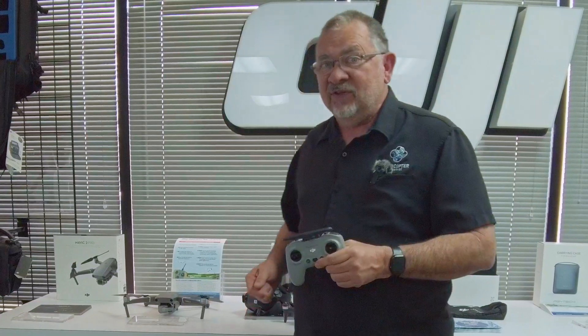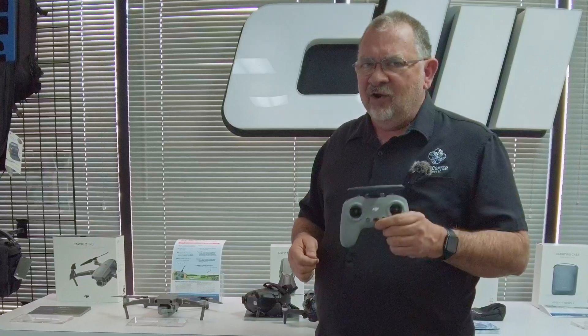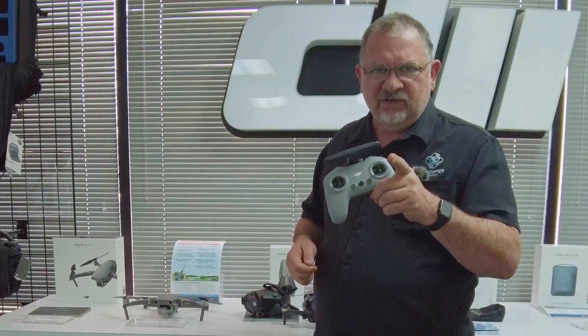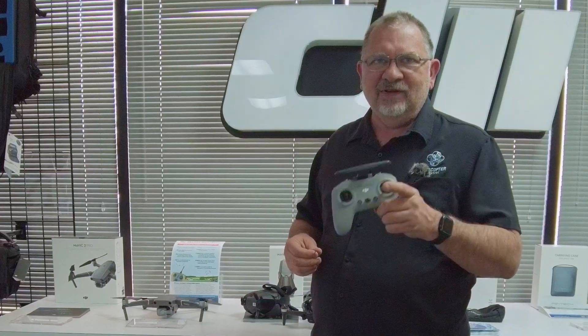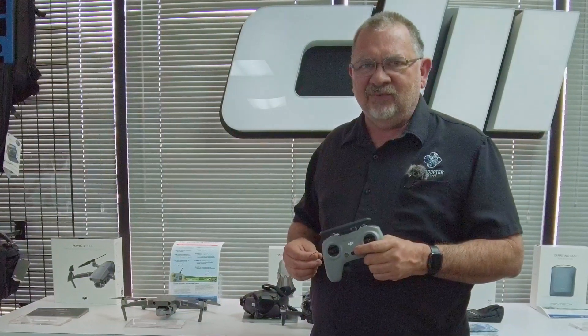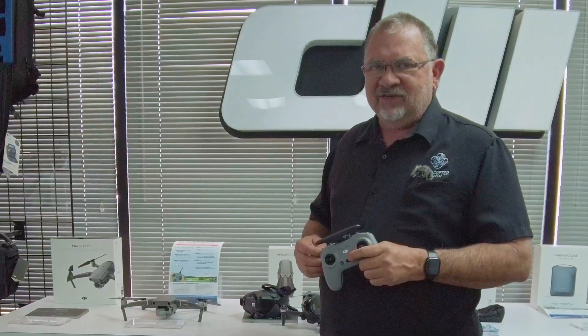That's how you set up manual mode on the DJI FPV drone. I hope you enjoy it. If you get some sick footage, send it to submit@DJIColorado.com or tag us on Instagram and Facebook — we'd love to see the footage you come up with. Thanks for watching, we'll catch you next time.